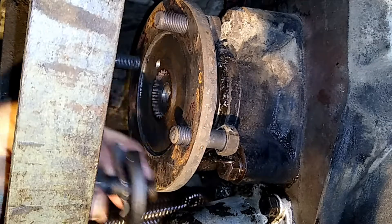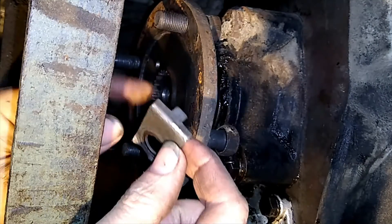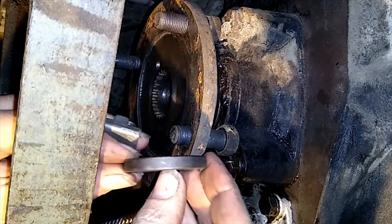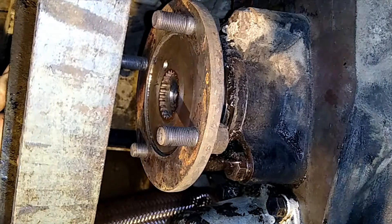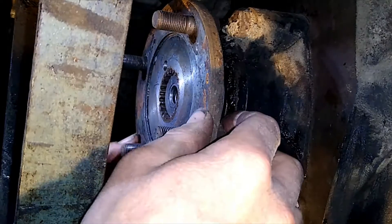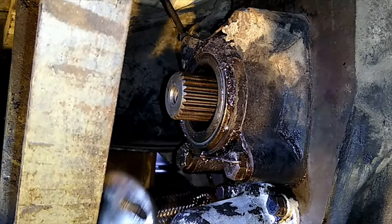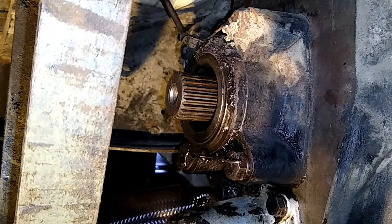So what have we got here? Just a bolt, a locking tab which has a little bit that goes into the drilled hole in the back of the flange, and a big washer. Put that somewhere safe. Let's slide this off. There is a seal in there. I'll just have a look at how much wear is on here — none whatsoever. So that's good.